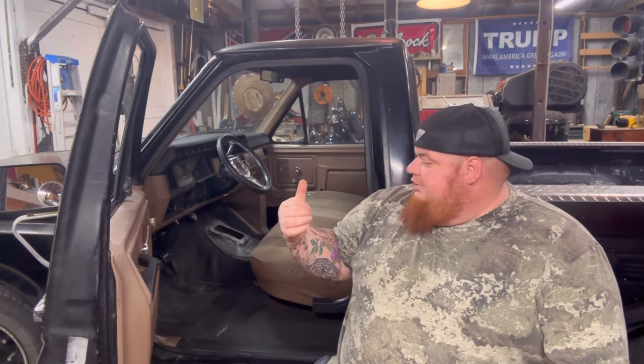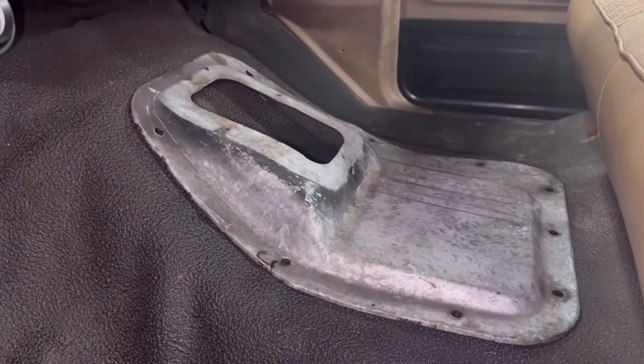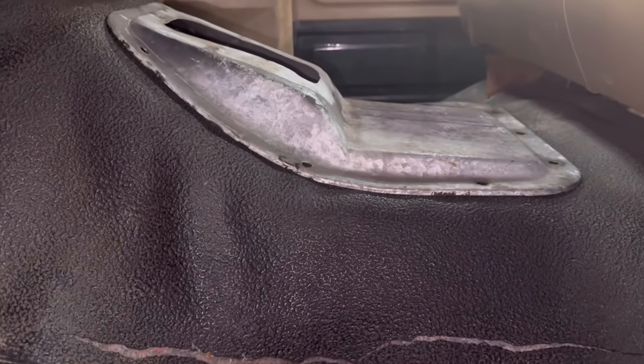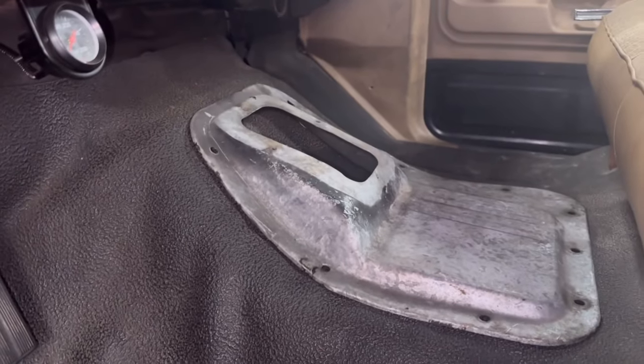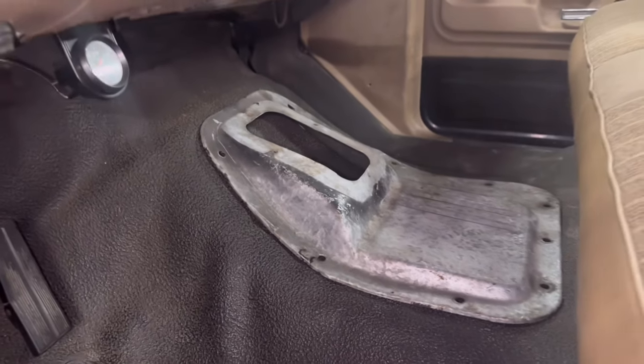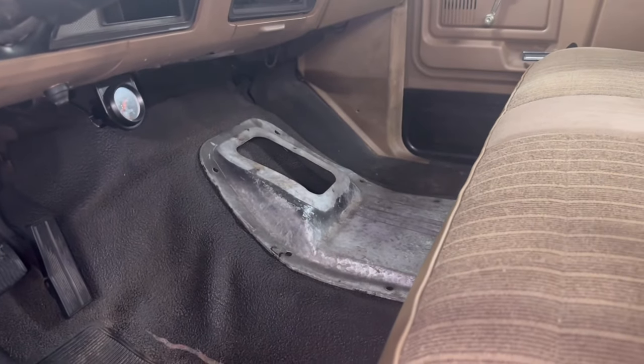I'm going to start pulling this carpet up. I'll have to pull a couple of these trim panels out so we can pull that carpet up without ripping it. Really all you're going to need for this is a Sawzall, some cutoff wheels, or whatever your favorite cutting tool of choice for sheet metal. There's our manual trans tunnel cover — you can see it gives you a little bit more room to put a manual transmission in there. This transmission that I'm swapping in is so small I think we could get away with just cutting a hole in the floor, but I'm going to do it right and put this trans tunnel in there.